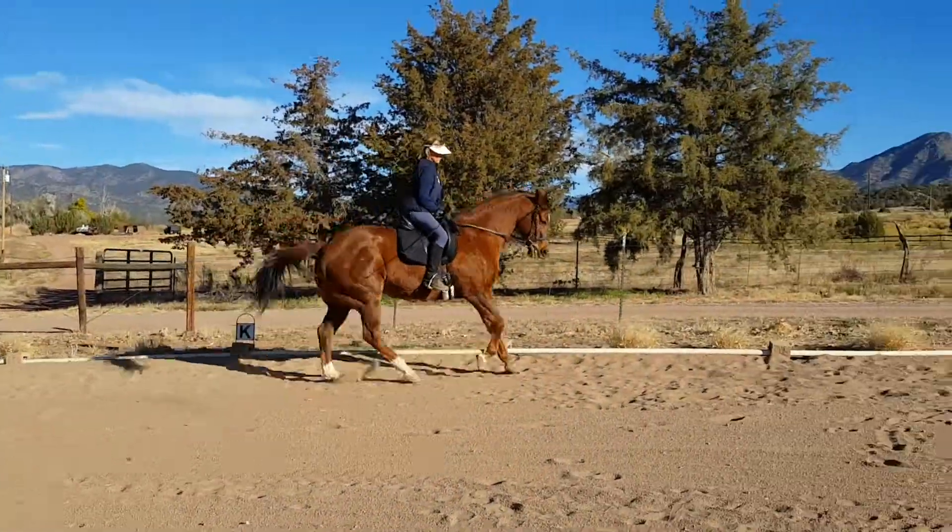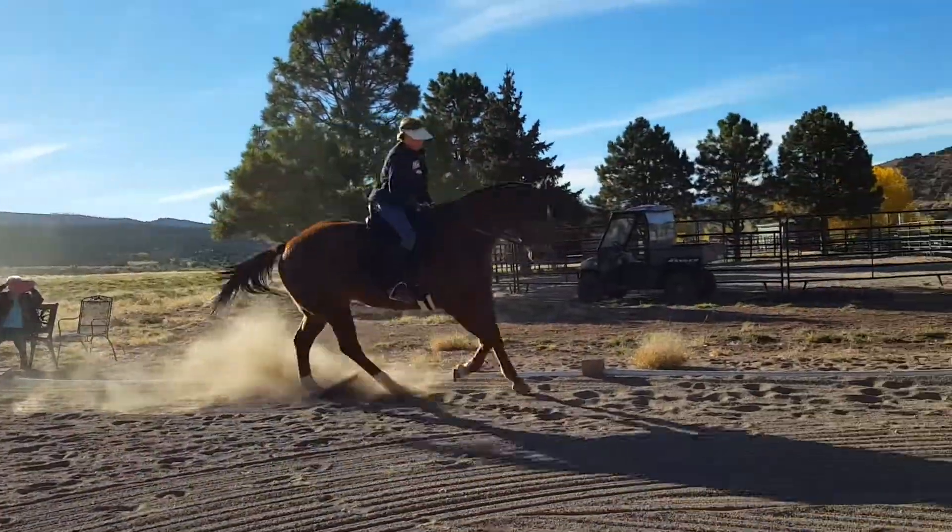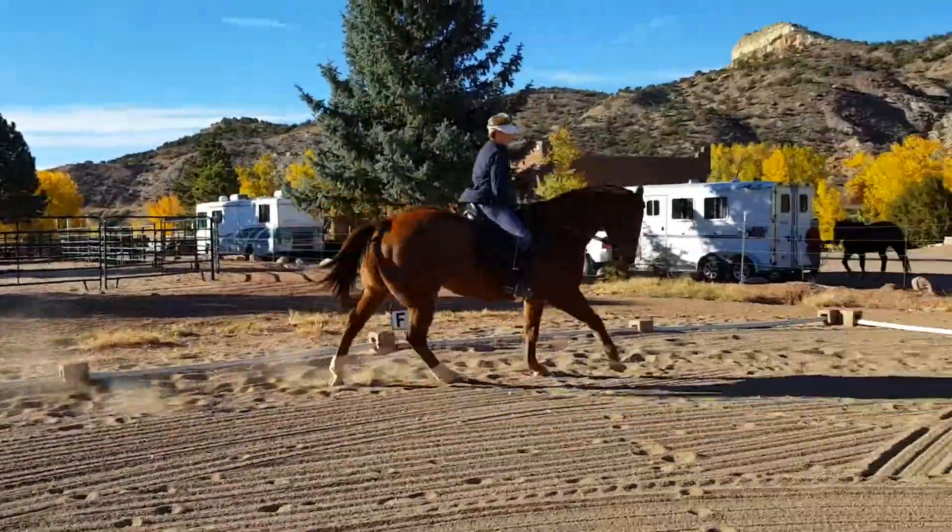Halt to trot. Make sure he's nice and soft. Push. If he feels like he's against your hand, then you back him up.